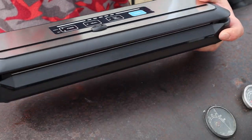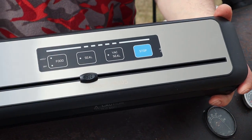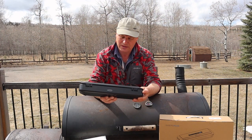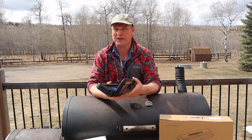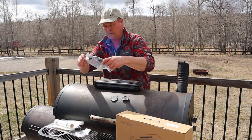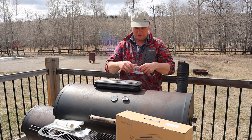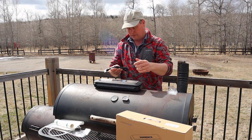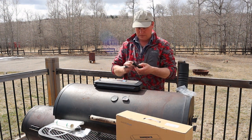That's a neat little machine, look at that! Let's see if we can make this thing work.